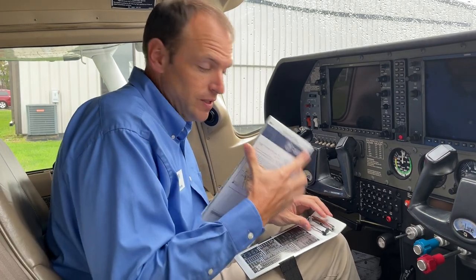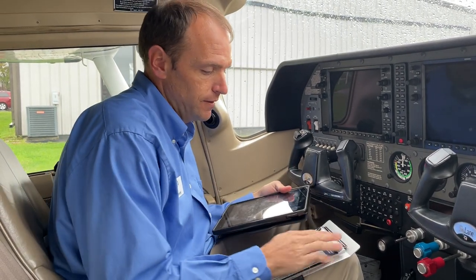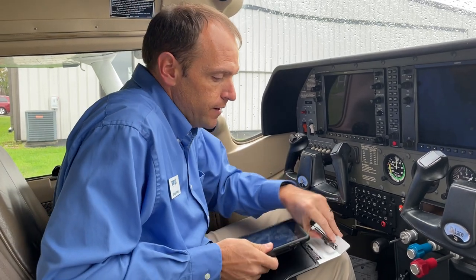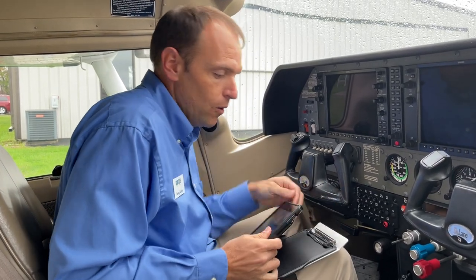A couple of quick tips when using this kneeboard. Lots of people use these for charts, but I actually love this kneeboard for iPads. I have a thick case on my iPad so it's not going to fit underneath the clip, but I have a cover on it that fits right underneath that clip and holds it nice and firm.